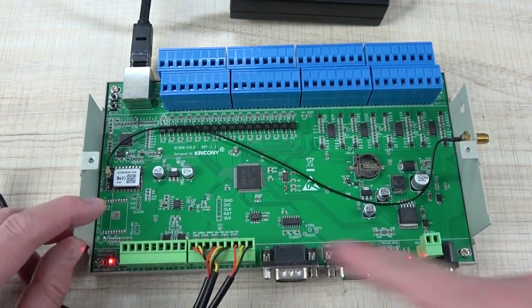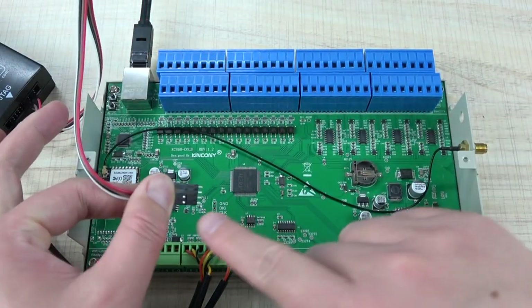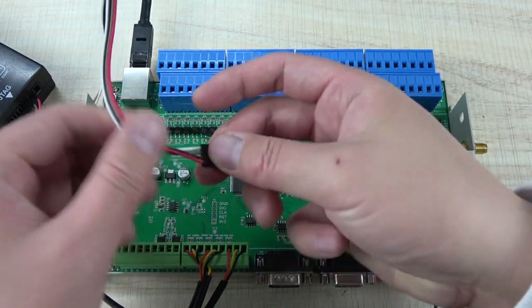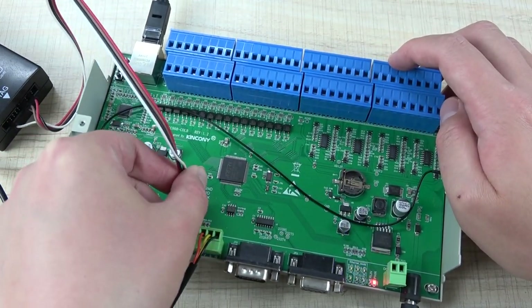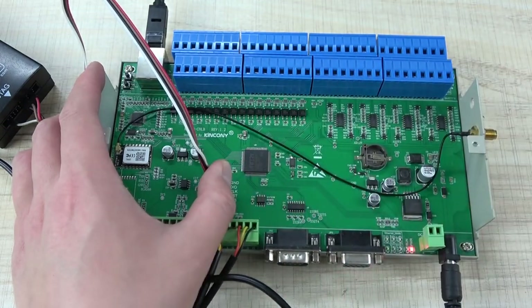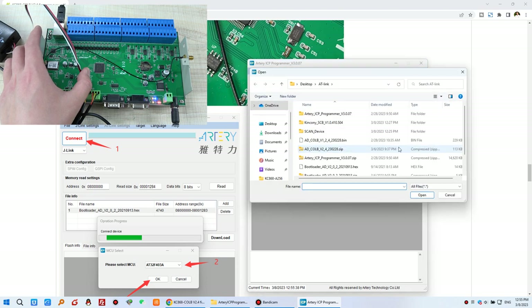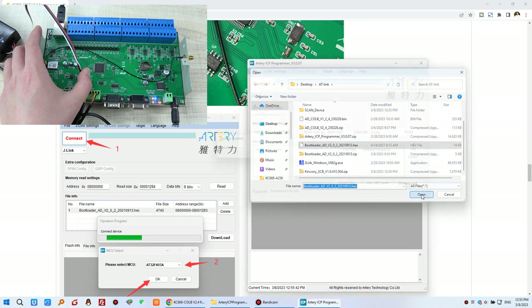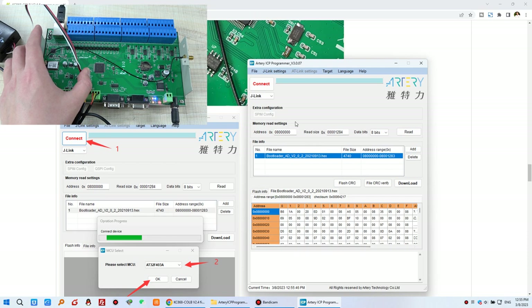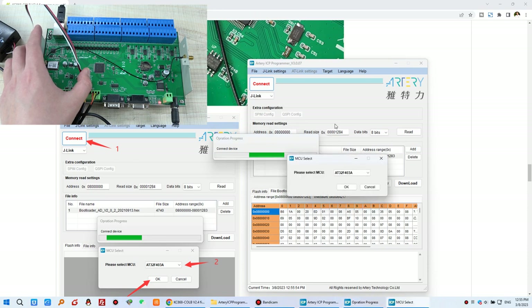Add the bootloader file in the software. Click 'Add' and select the bootloader file, then click 'Open.' You will see the loaded file listed. Select J-Link and click 'Connect.' The software will auto-detect the CPU chip. Click OK, then check 'Disable Protection' and press OK to erase the chip. Then click 'Download,' ensure the correct actions and options are checked, and click 'Start Download.'